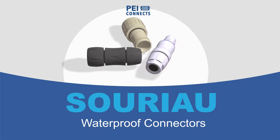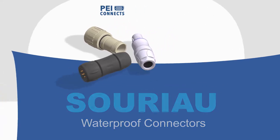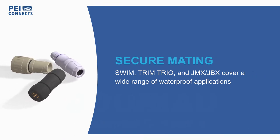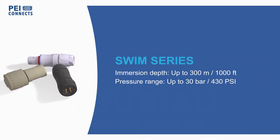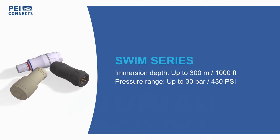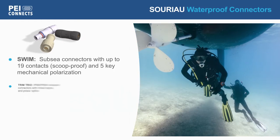SORIO offers waterproof connectors for applications ranging from medical devices to ocean drones. SORIO Swim Series connectors are designed for long-term use and immersion up to 300 meters in applications such as buoys, small ROVs, and unmanned underwater vehicles. They feature dual O-ring seals and a conical mating interface that prevents O-ring stress.